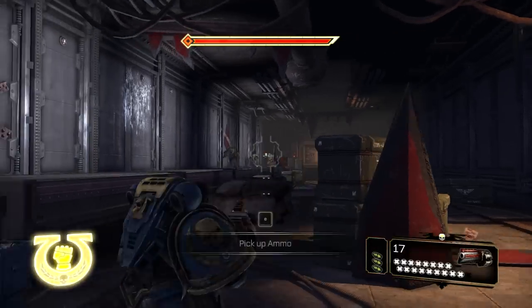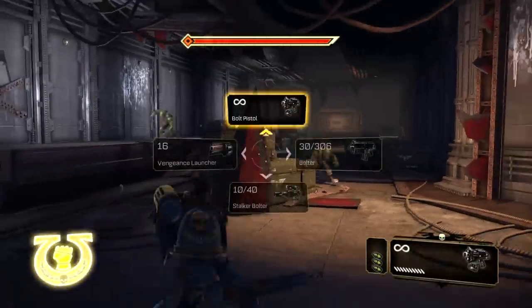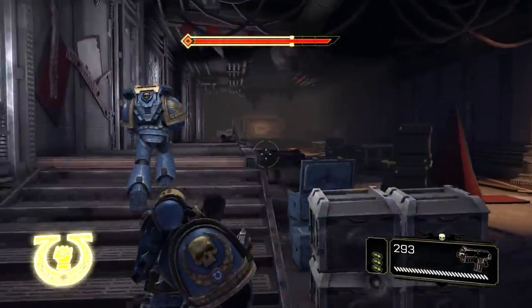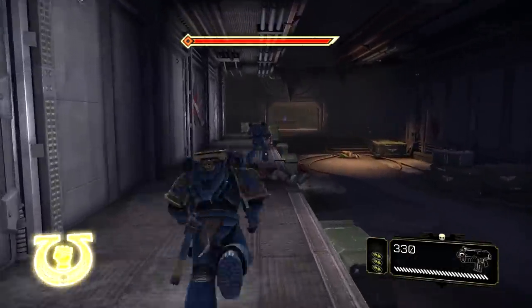It didn't seem to do much other than knock — let's launch one onto somebody. It's on his hand — and there it is. 'Let me give you a hand' — I guess that would be the appropriate action movie pun to throw in right there. A couple of Orks left. Sure to be something useful — let's get on up in here.